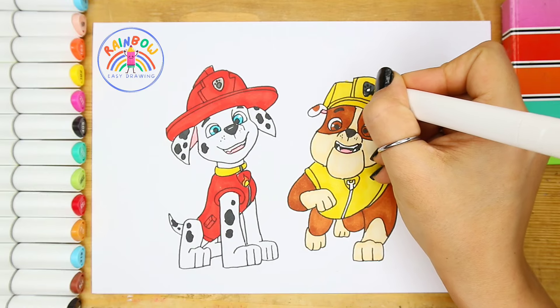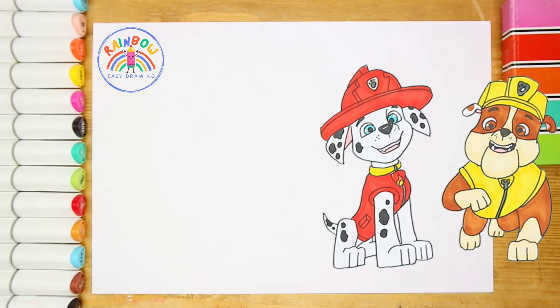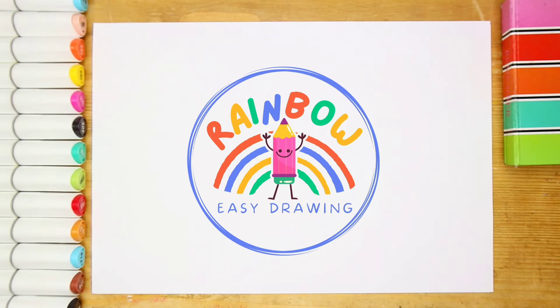All around the mulberry bush, the monkey chased the weasel. The monkey thought it was all in good fun. Pop goes the weasel!